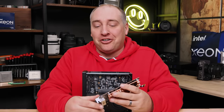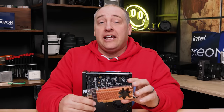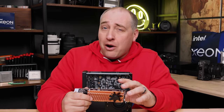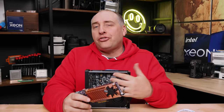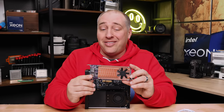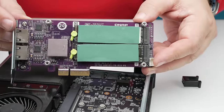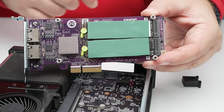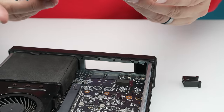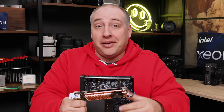First card: we have a low profile slot so we thought of a QNAP QM2-2P2G2T — two extra SSDs, two extra network ports, with a little PCIe switch so you don't have to worry about bifurcation. We thought of course this thing would work. The answer is that it did not work. When we ran it in the system, we just got a black screen and it never booted even after 30 minutes.